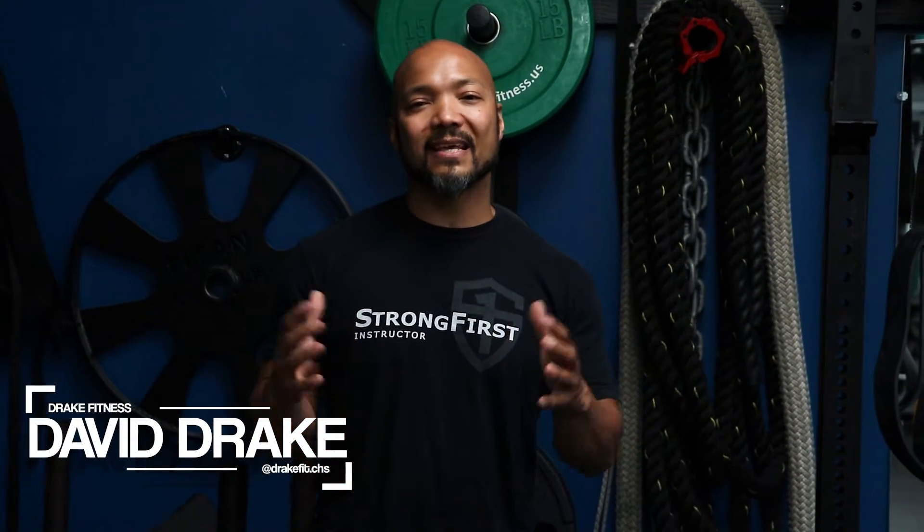Hey, this is David Drake with Drake Fitness. Today we're going to work on a few sandbag complexes. I've been really digging the unusual loading and the more dynamic movement that comes with sandbag training, and it really reinforces some of the things we do with kettlebells and barbells as well. So I hope you like it.